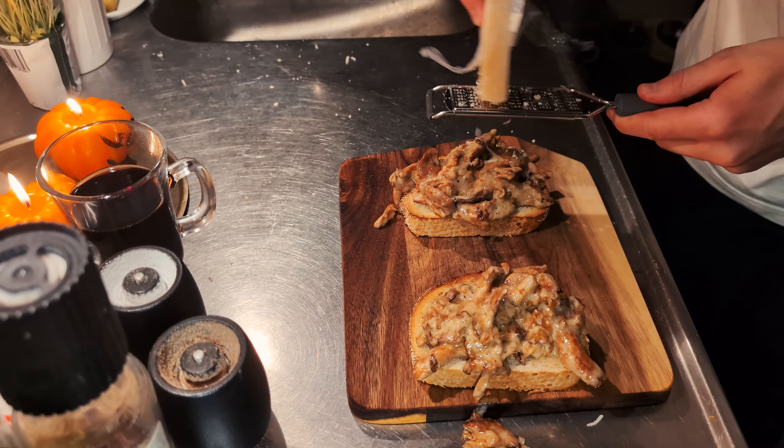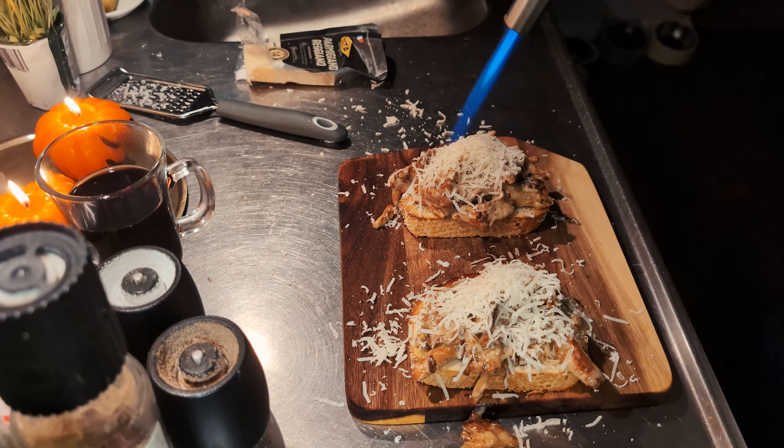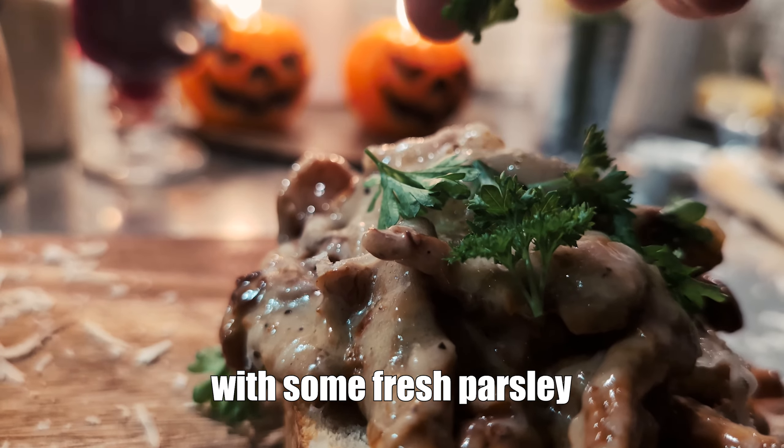Some parmesan cheese on top, and now for the fun part — we'll use a blowtorch to get the cheese all melty. Finally, top with some fresh parsley.